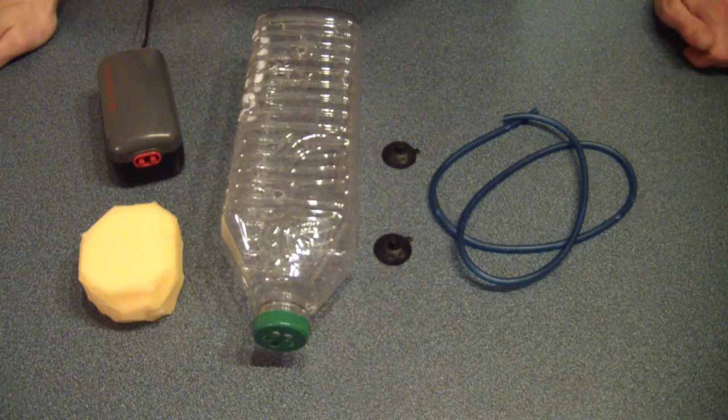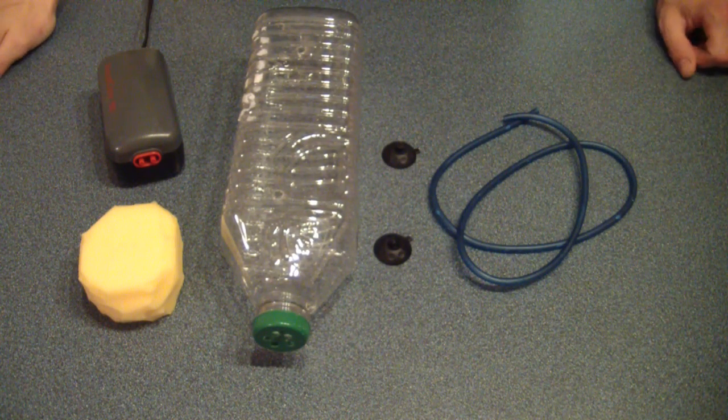Hey guys, Joey here again today. Today I'm going to show you how to make a very simple, very easy, very cheap and extremely effective aquarium filter.